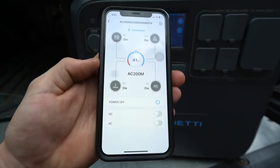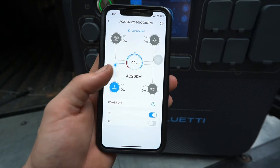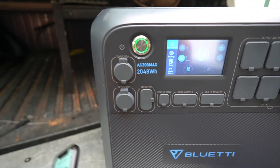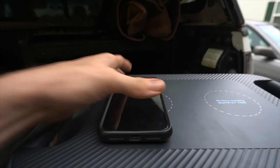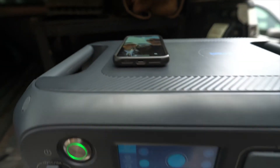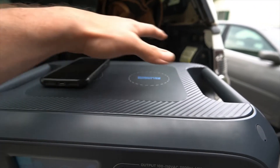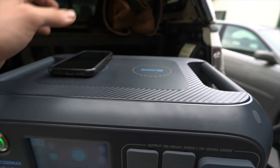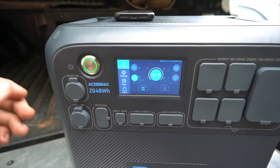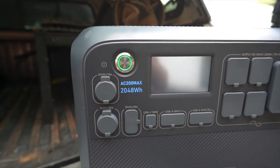The app shows your battery percentage and lets you toggle DC and AC on and off. We'll go ahead and turn DC on — you can see the juice is flowing. There's also a wireless charging spot on top of the unit. It's two 15-watt wireless charging pads for your phone, which I didn't expect. That's a pretty cool feature, especially if this is in your camper — just set your phone on top and it charges.